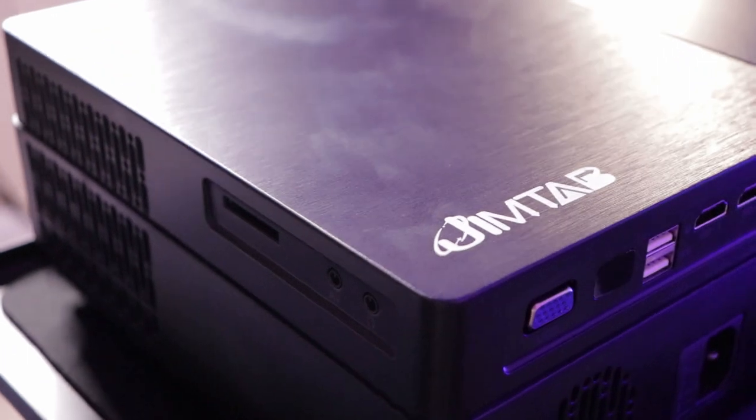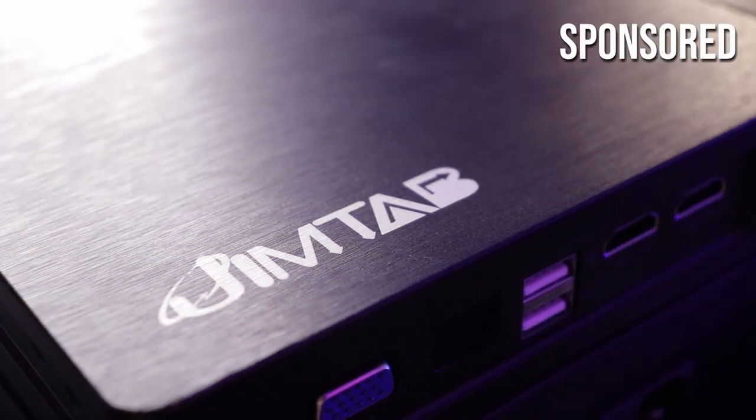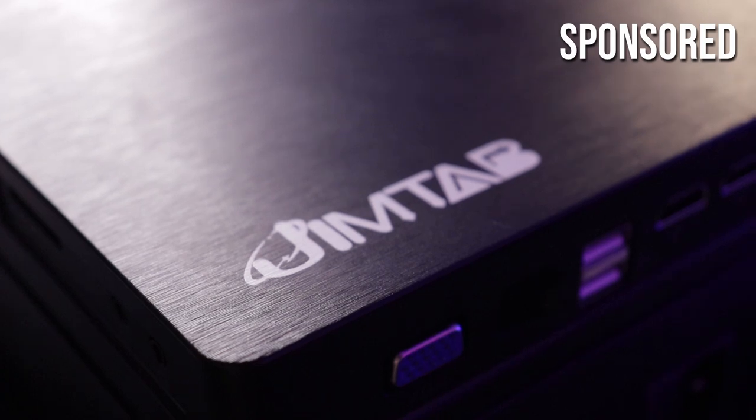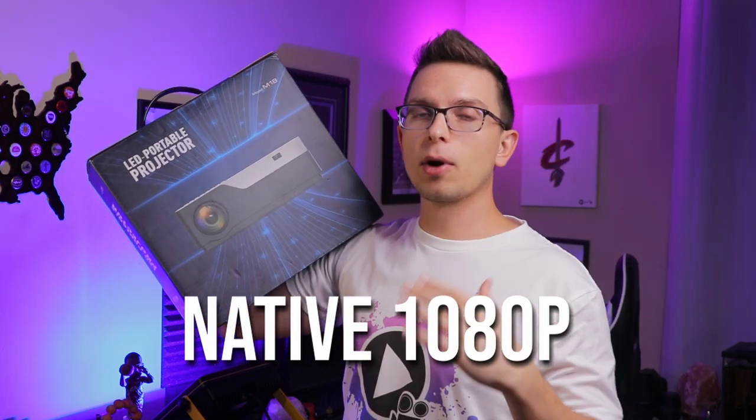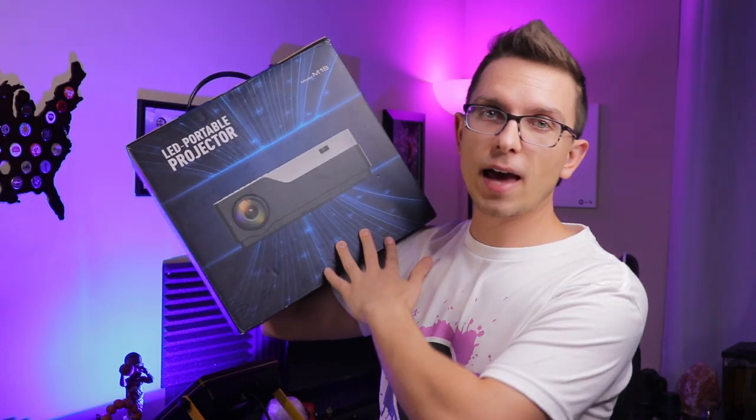Jimtab sent out their M18 projector, and I truly believe that this M18 projector is one of the best budget buys that you can get on Amazon. It's a native 1080p, and if you want 1080p and you don't want to pay for a big brand name projector that's going to cost probably a couple hundred dollars more, then this is the option for you.